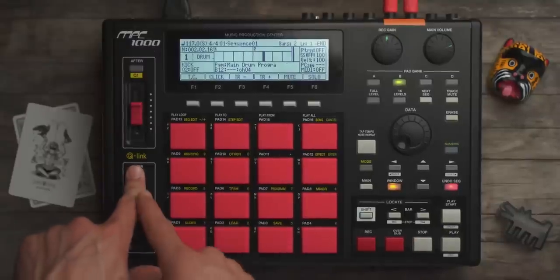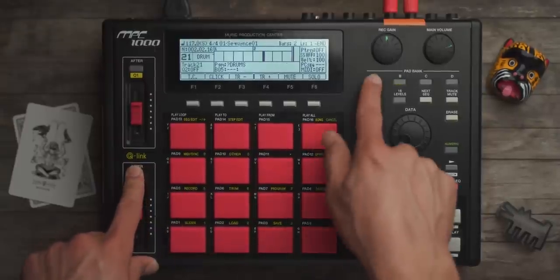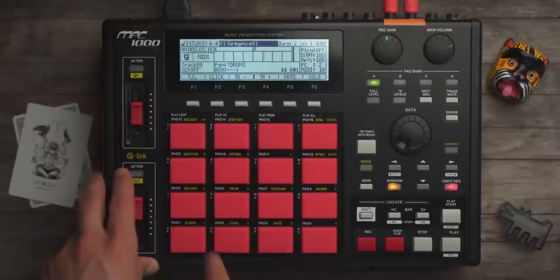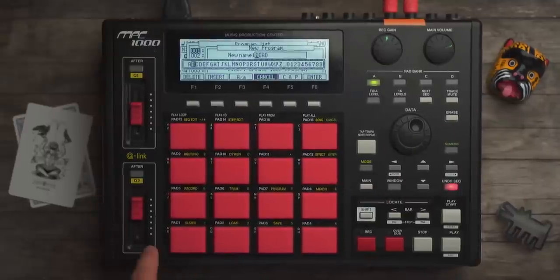Here's a helpful tip on the JJOS — holding this button down, I can jump to any track using the pads. So we have our kick, clap, closed hat, open hat. I'm going to stick to the way I normally do things — track 9 is usually my sample. Program, window, new. Let's call this 'sample.'